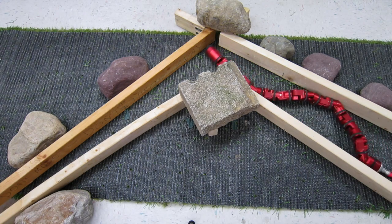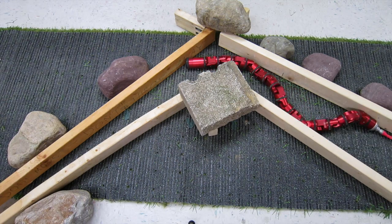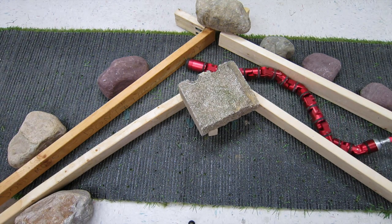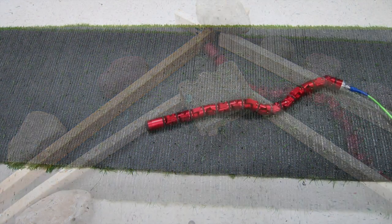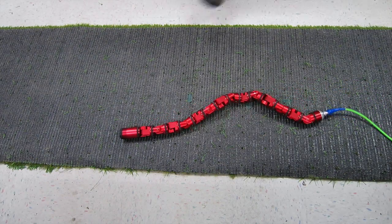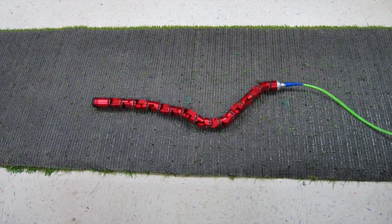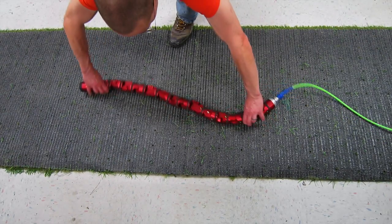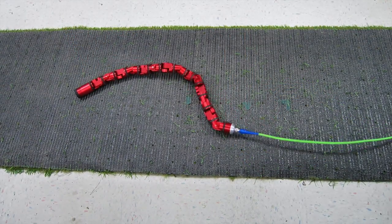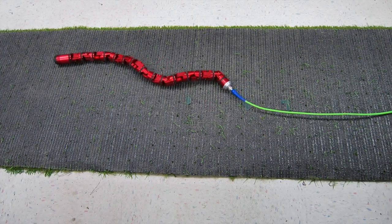Lastly, we present a method of modifying our high impedance motions to have low impedance characteristics. For example, this position controlled slithering motion was designed for flat ground and has difficulty navigating bends. However, we can execute this position controlled gait and record the velocities and torques of the joints. By commanding these velocities and torques in addition to positions, this high impedance gait can now have low impedance characteristics, where it can be easily deformed without exerting high torques in the environment.